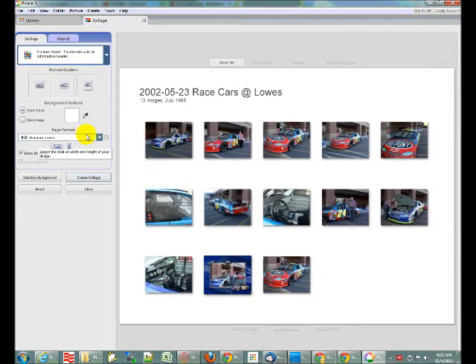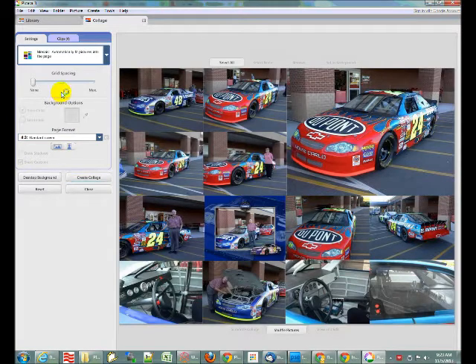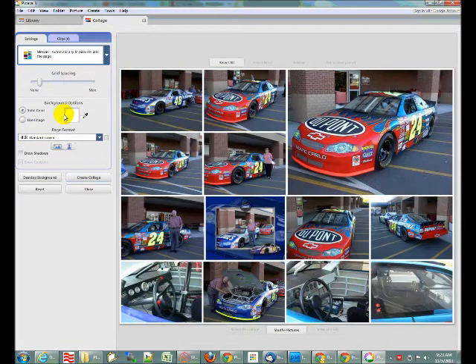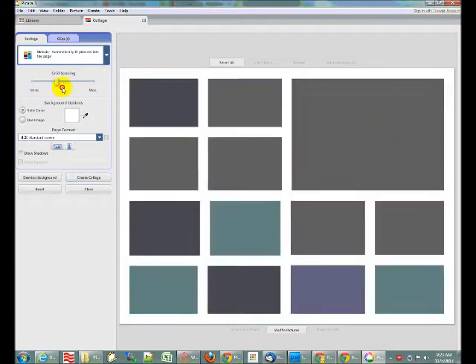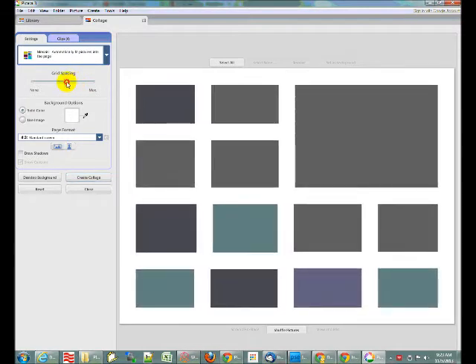There's also a contact sheet and multiple exposure — maybe useful for two pictures, but not much use for a lot of pictures. The mosaic is the one I use for the Facebook timeline cover. Once you've selected your pictures and created your mosaic, you can change the grid spacing or the gap between the photos. You can put a little border between the photos — I personally like that, it looks sharp — and you can increase that border size.